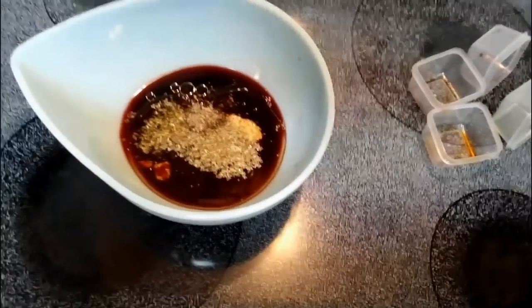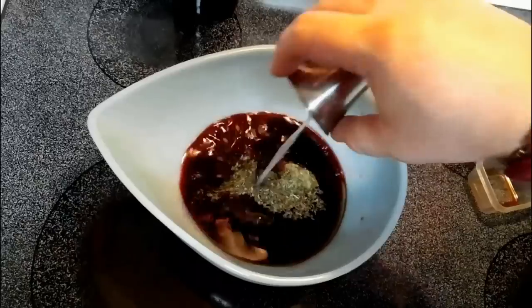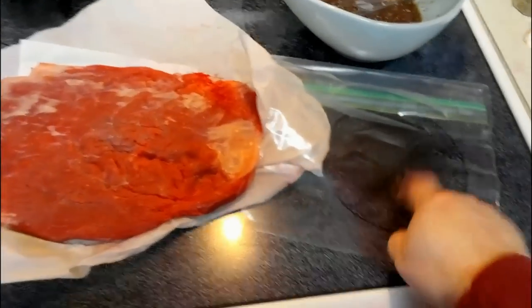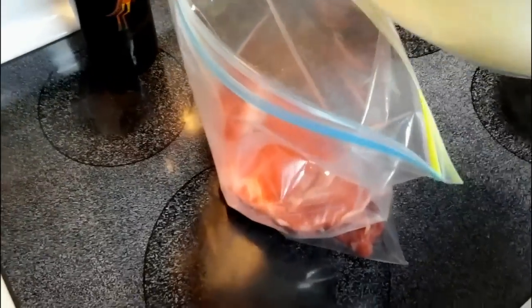We have two tablespoons of freshly squeezed lemon juice going in. Get yourself a fairly good-sized resealable bag and put your piece of flank steak inside. Once you've got your meat inside the bag, go ahead and pour in your marinade right on top of it.